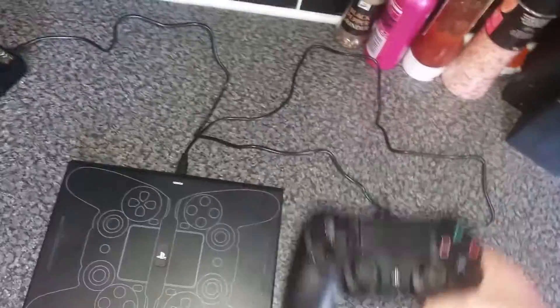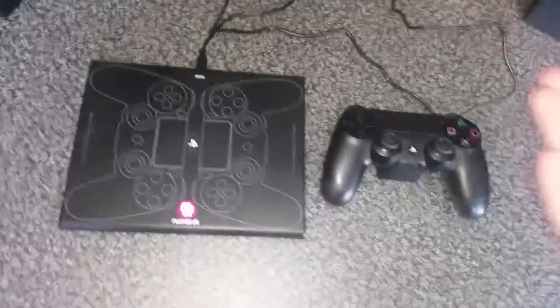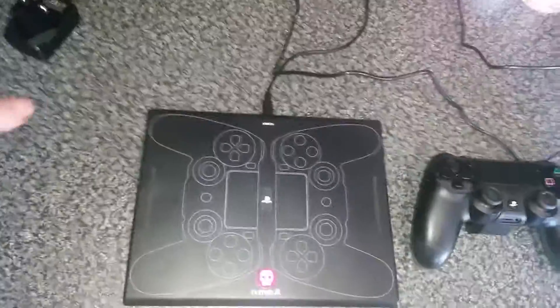It looks like it's going to be quite uncomfortable to use, but to be honest with you, I've got quite large hands and I find it the same. I don't feel any different with it.